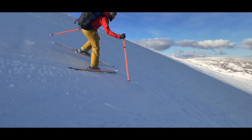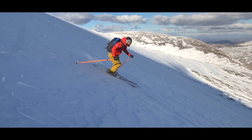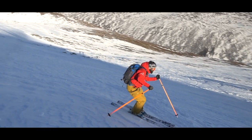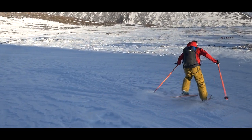The stem turn differs from the plough turn that you may have used whilst learning to ski. The plough turn slides the new turning ski into position, whereas the stem turn picks it up and places it into the new position. This works better when the snow is deep and heavy and the ski is blocked from rotating.